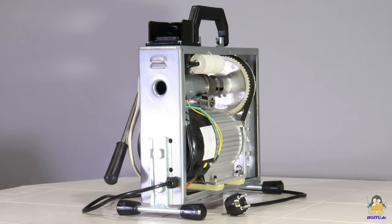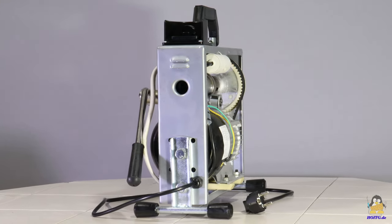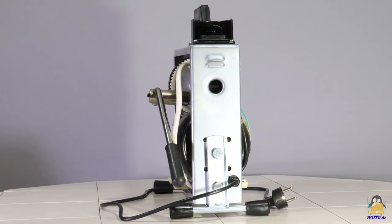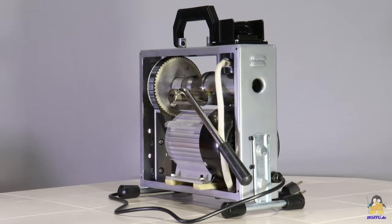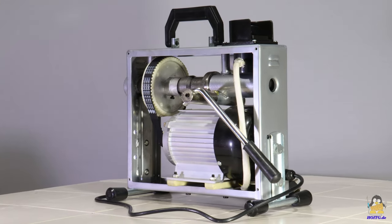The robust drive motor has an electrical input power of 250W. Apart from a capacitor and the switch, no electronic components are installed — the motor is driven directly by mains voltage.